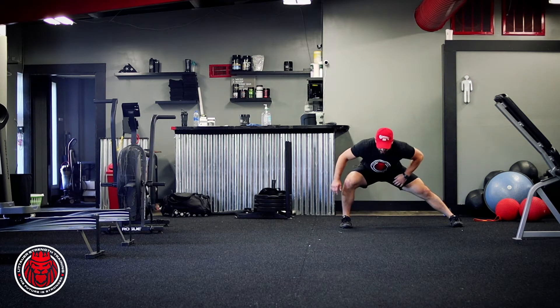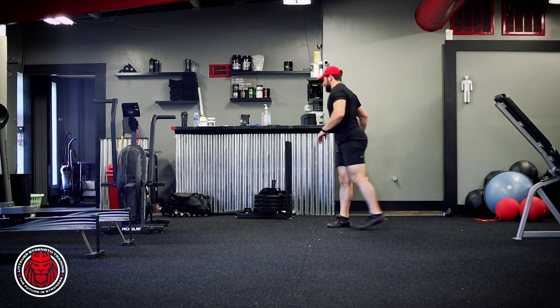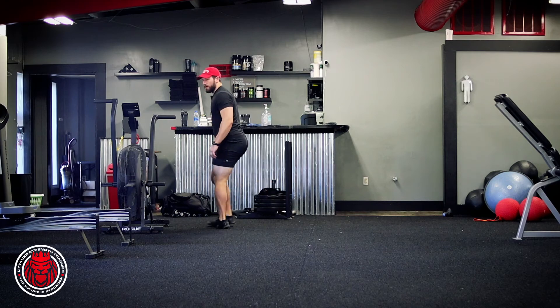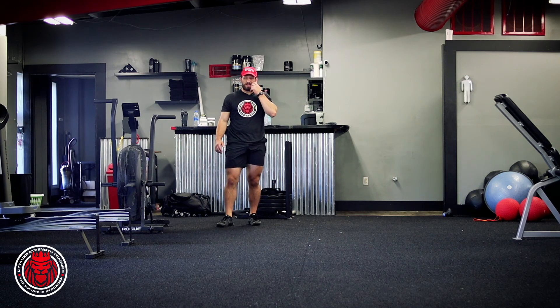So if I step out, I sink, I shift, I step across, sink, shift — all that is is our alternating side lunge.